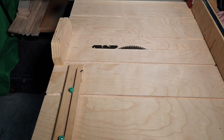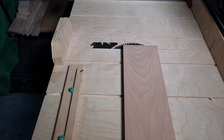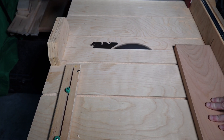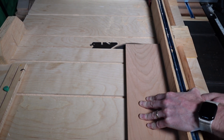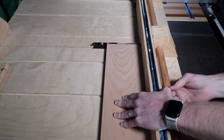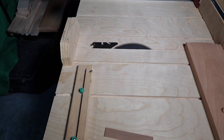I will now grab my crosscut sled to finish the squaring process by cutting off the ends of the board.